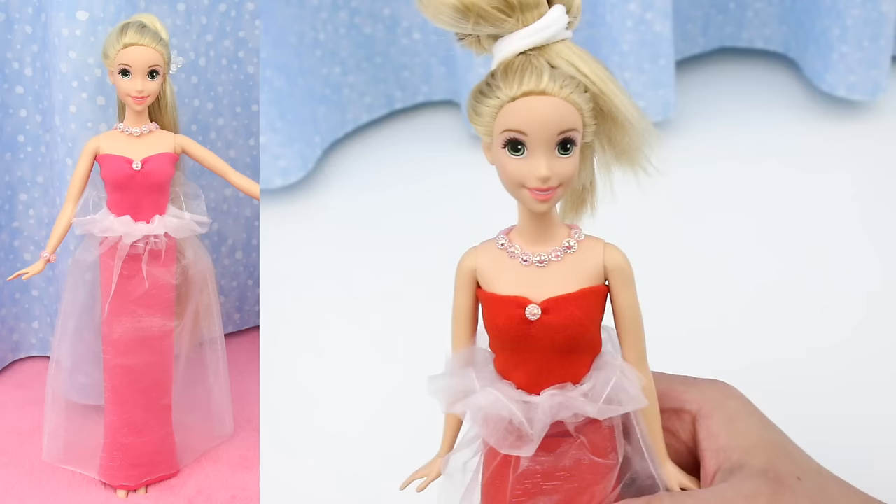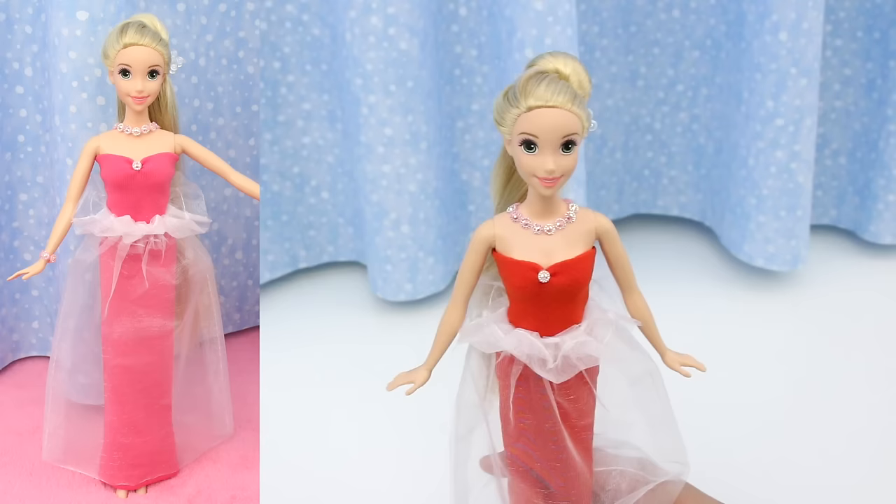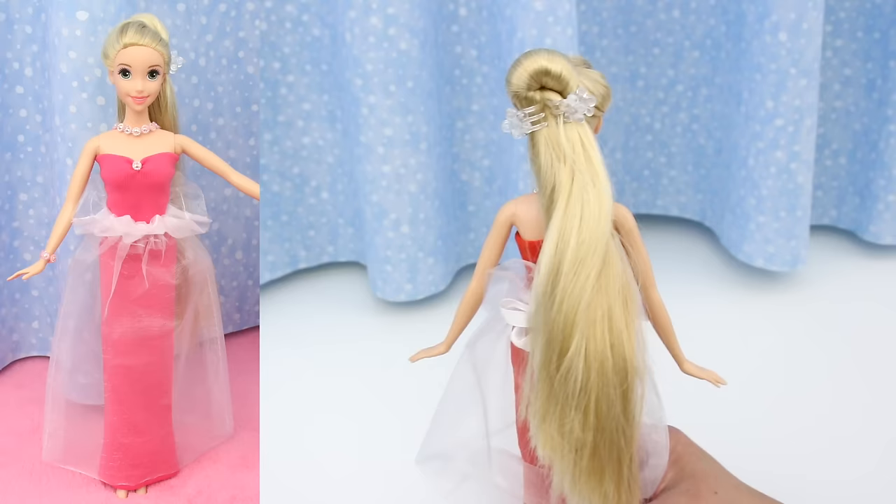Just the hair left to do. Well, look at Rapunzel — she's the lady in red! Which one do you like better, the new red dress or the pink dress?